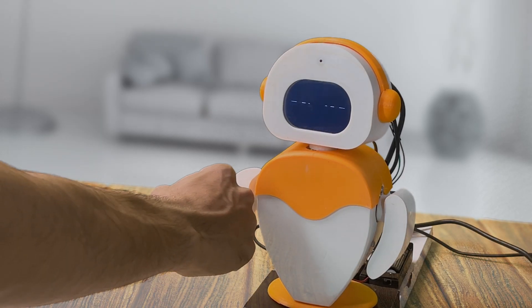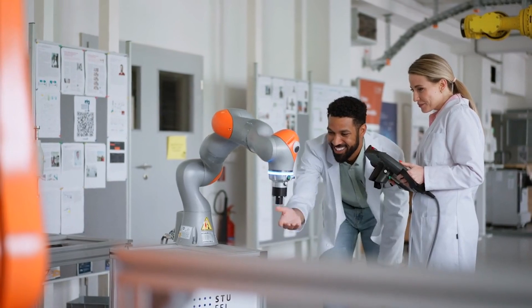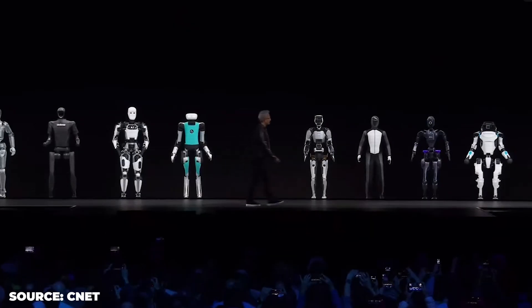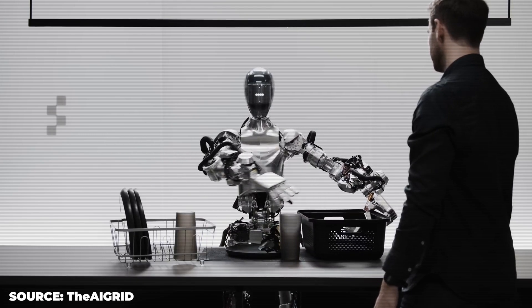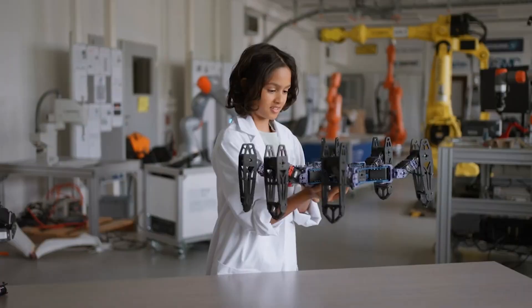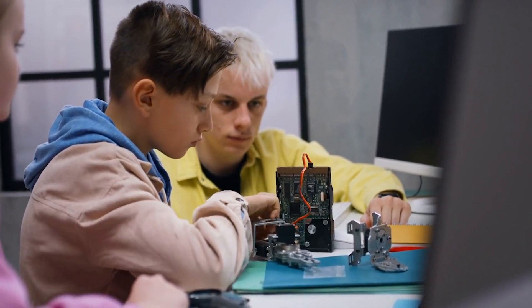Meet NOVA, your personalized AI robot that you can build from scratch at home. After the AI revolution, the era of robotics is here. Big companies like NVIDIA and OpenAI have already launched their robots just this year. The demand for robotics is about to skyrocket. So are you prepared? Do you have what it takes to be successful in the field of robotics?